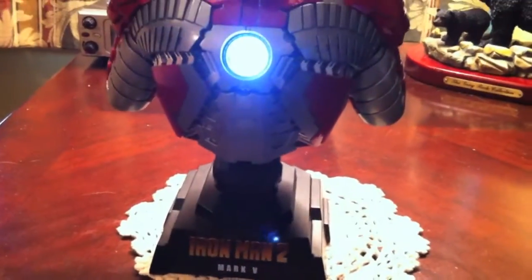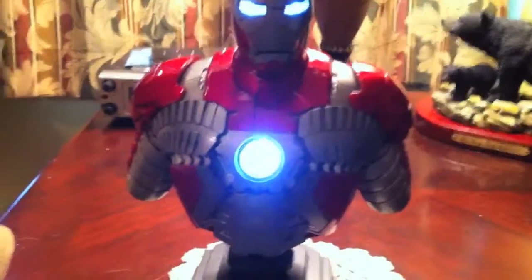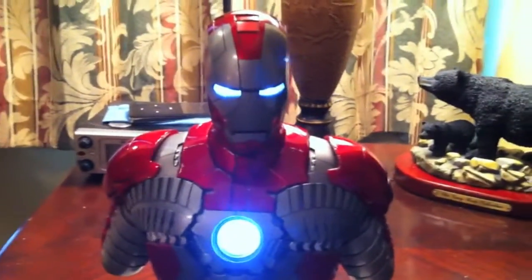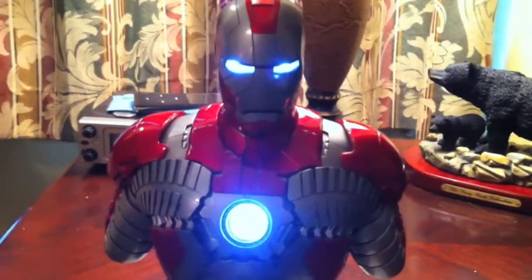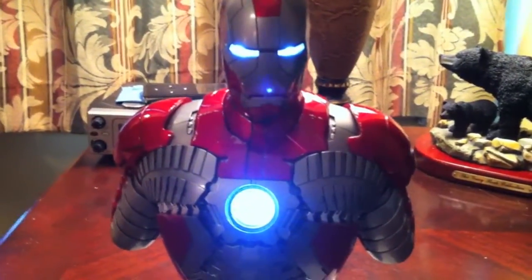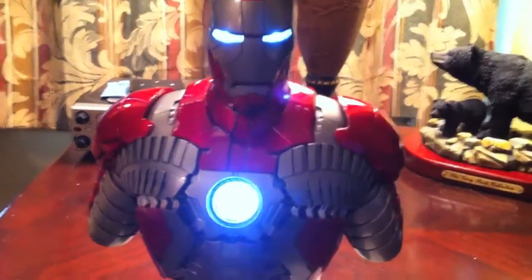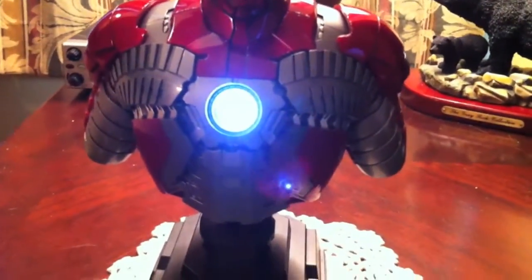I'm glad to have it to go with my others. I'm really hoping that Sideshow at some point will do a quarter-scale Mark V maquette — that would be fantastic. Battle damaged or not, I would really love to have one to go with my Mark VI. That would just be incredibly cool.